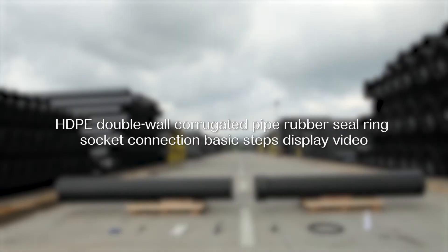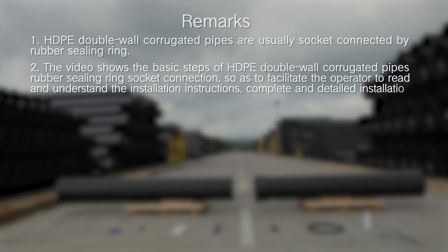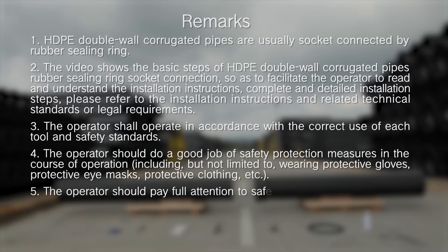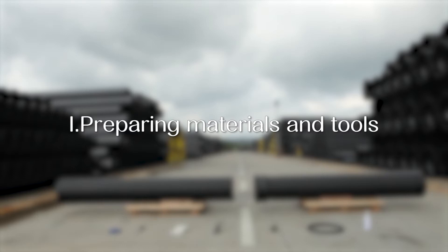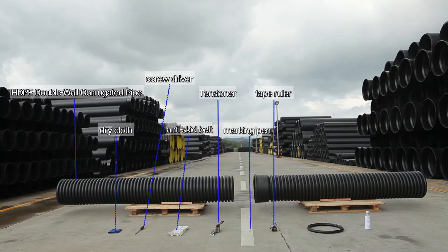HDPE Double-Wall Corrugated Pipe Rubber Seal Ring Socket Connection Basic Steps Display Video. Prepare Materials and Tools: HDPE Double-Wall Corrugated Pipe, dry cloth, screwdriver, anti-skid belt tensioner, marking pen, tape ruler, rubber seal ring, and lubricant.